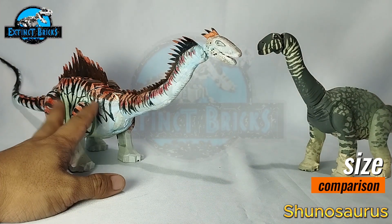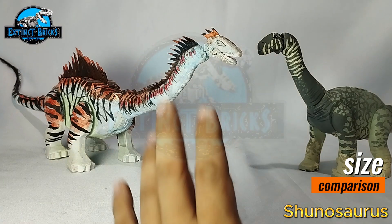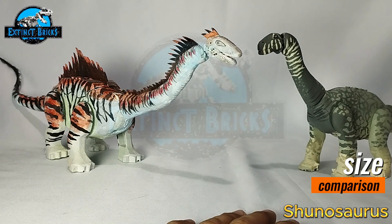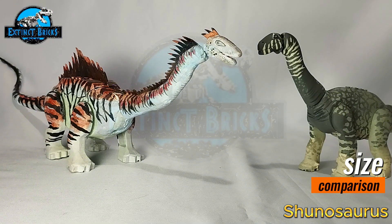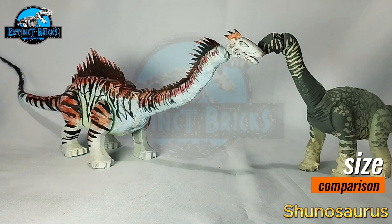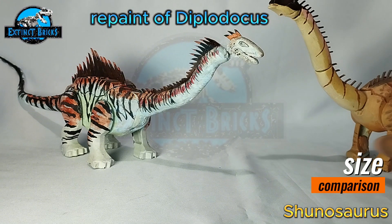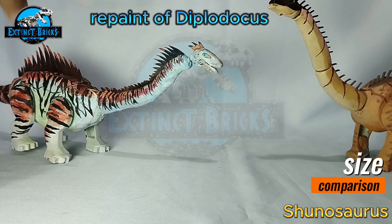Please also watch and subscribe to Jurassic Lego and watch their video on the Brachiosaurus. In relation to this collaboration, I also did a reworking of my Diplodocus because the previous version was not very in line with how I do my figures at the moment.